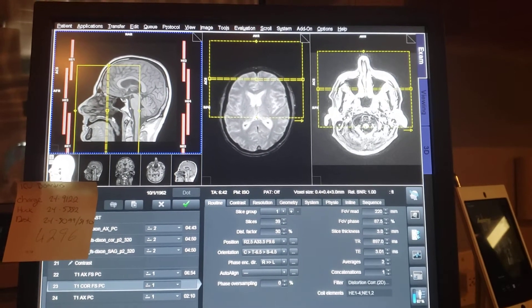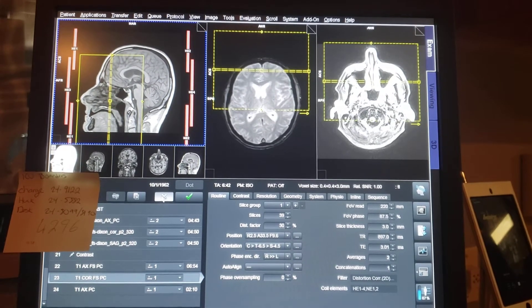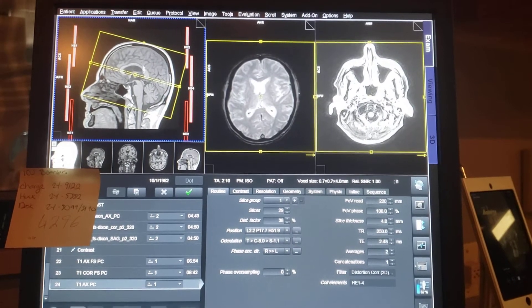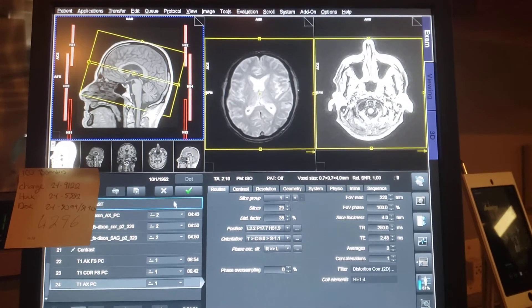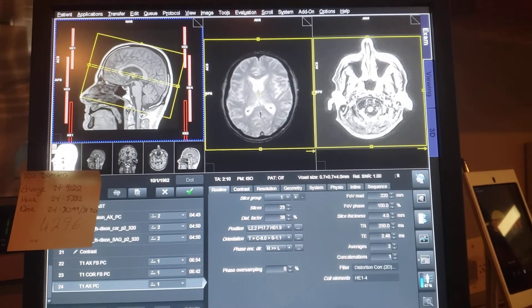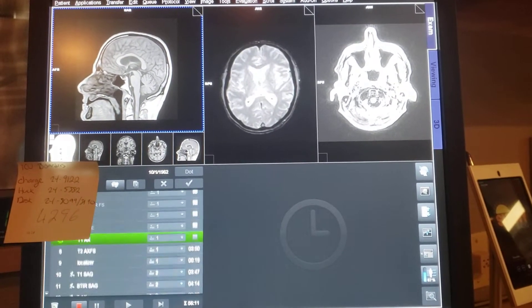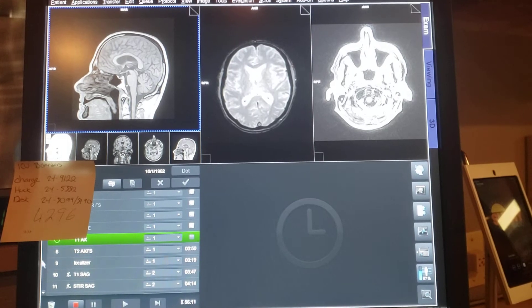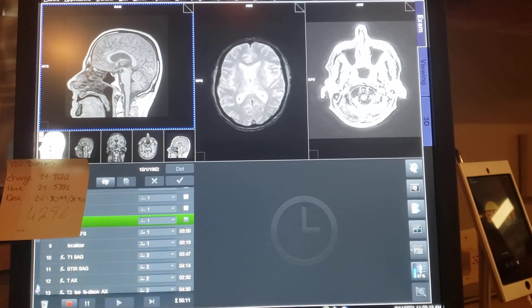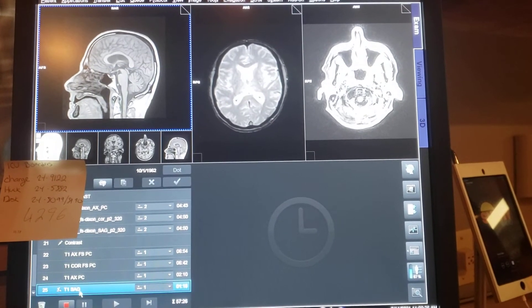Those are the two sequences — the only things that are different. Some people go with a coronal scallop from front and back. This was the sagittal, that's how I set it up.